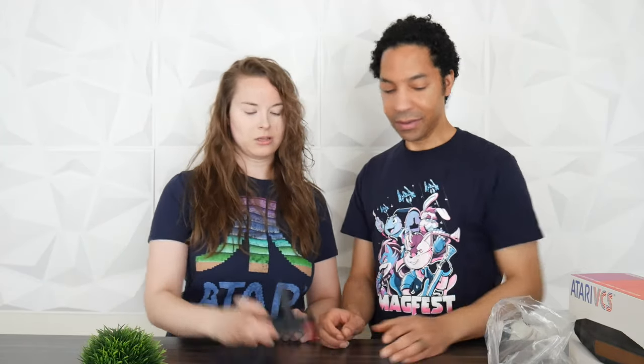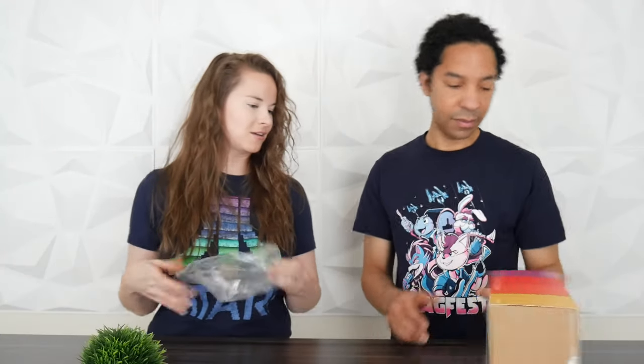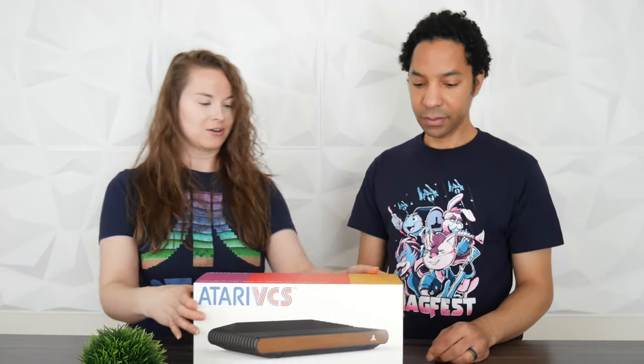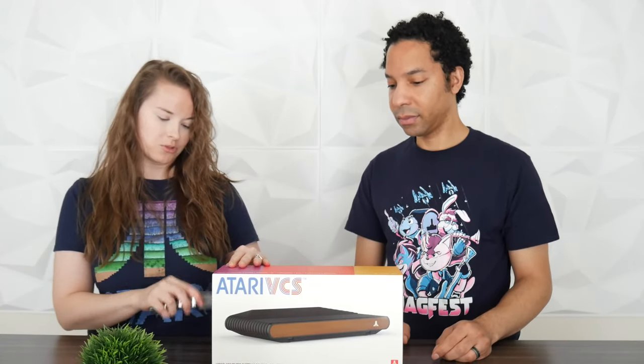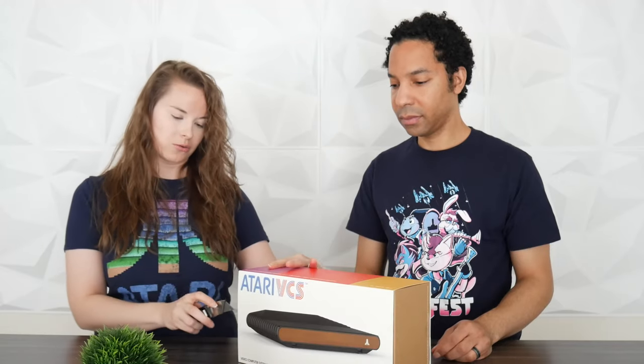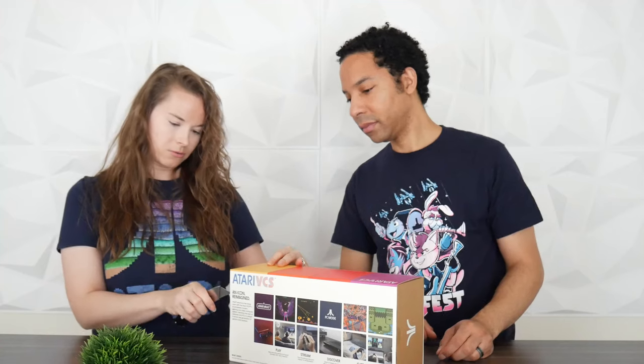We'll see how that translates to games. I definitely want this for the classic games. So we got the controllers unpacked — let's get to the main attraction. The console itself. Like I said, we have the Woody Edition; they also have the Onyx, which is black and red like the controllers.